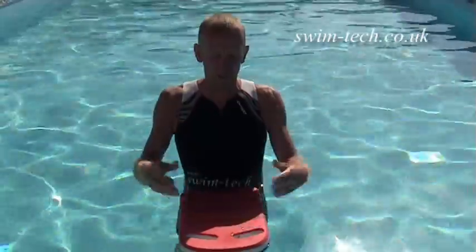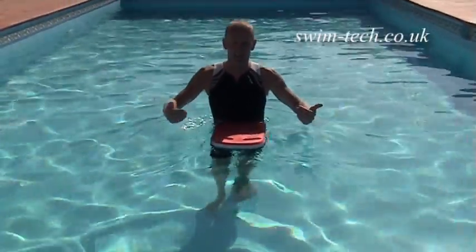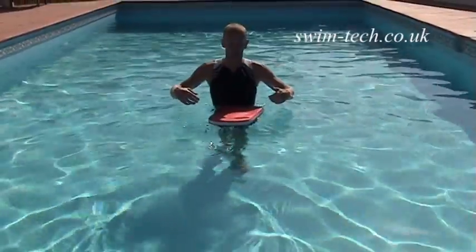Drag is really important to minimise. With this float I'm going to demonstrate the effect that a wide leg kick will have and the eddy currents that are forming behind. Just watch what happens to the float when I let go. The eddy currents are just keeping it sucked to my body.